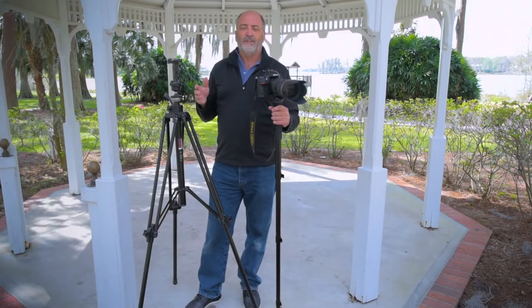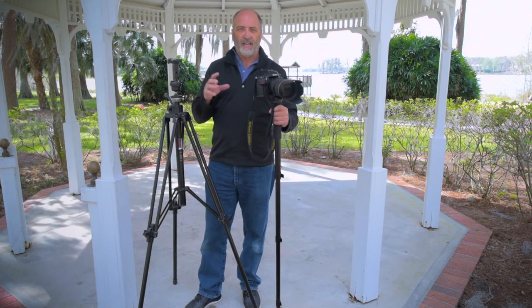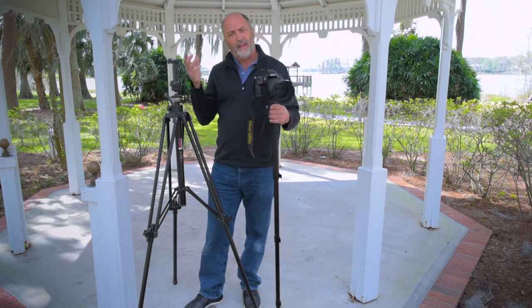I'm going to show you a couple more things to keep your shots stable when you're doing your photography. The number one killer in photos is camera shake and blurry photos. So I showed you how to stand still, how to hold the camera, how to pan correctly.